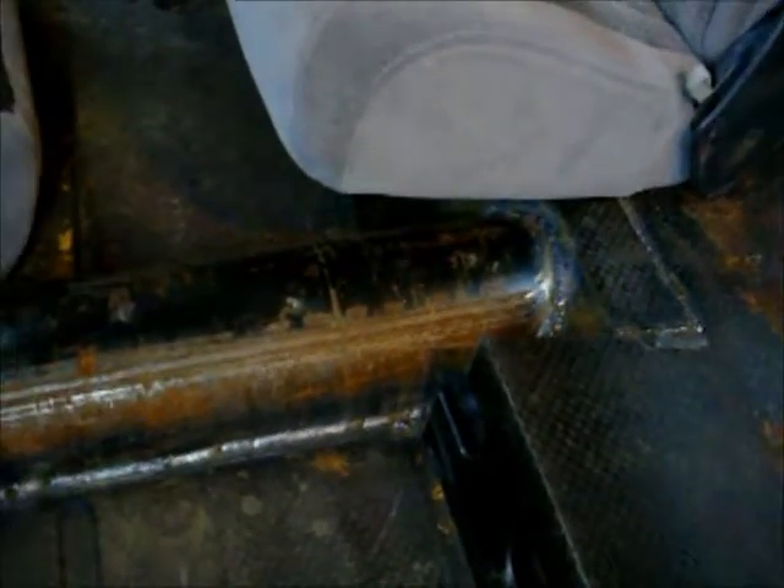As you can see, I put a bigger transmission tunnel — or driveshaft tunnel — in. Got that all mitered in and welded in, and that turned out really slick actually, so that's done. I did a video of it but like I said it didn't turn out.